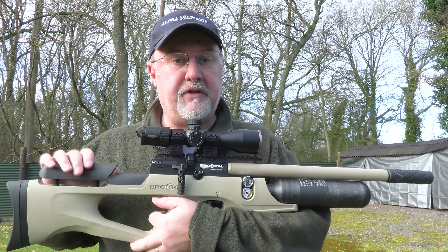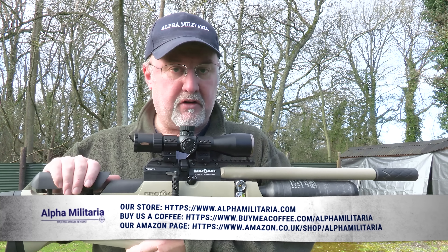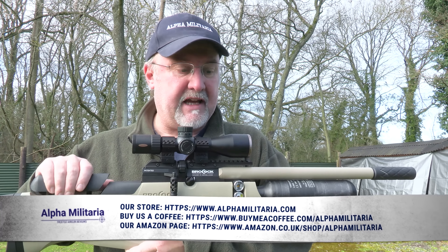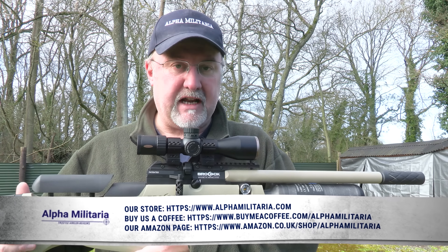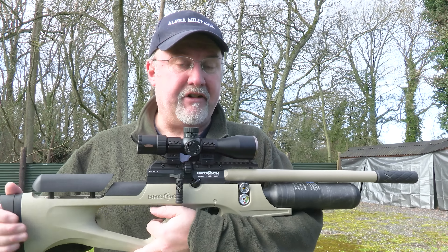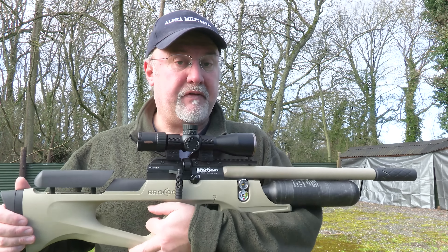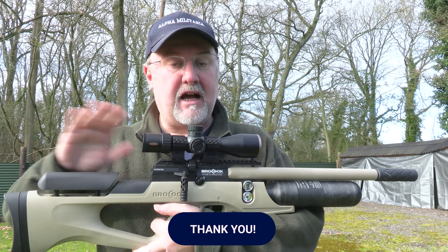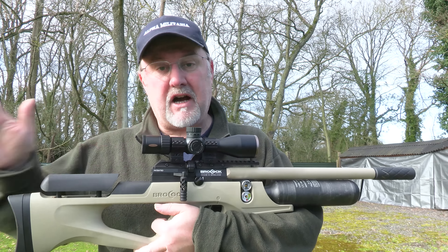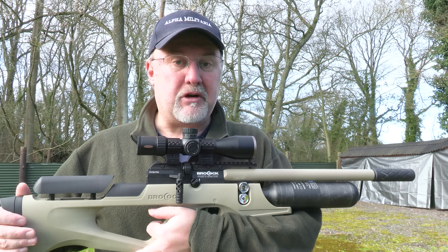Well there you have it — that's our review of the Brokock Sahara XR. Really nice rifle: lots of adjustment in the stock, plenty of shots from that regulated action, a nice silky-smooth side lever action, plenty accurate, and with the silencer on, nice and quiet too. I hope you found that useful — if you did, please hit the like button and don't forget to subscribe. For more information about this rifle, other Brokock rifles, and a whole range of airgunning topics, check out our website at alphamilitaria.com. Thanks for watching.